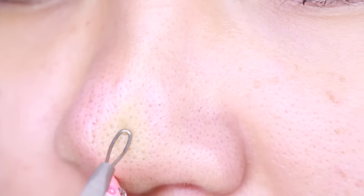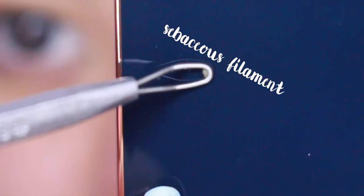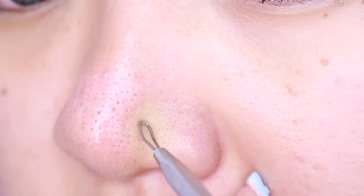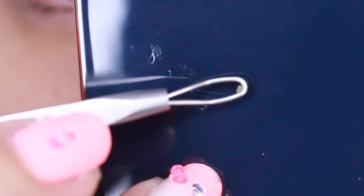These sebaceous filaments are a combination of dirt and oil, mostly oil, makeup residue, and dead skin. This tapered end is used for mainly stubborn and more exact areas, like blackheads and whiteheads.